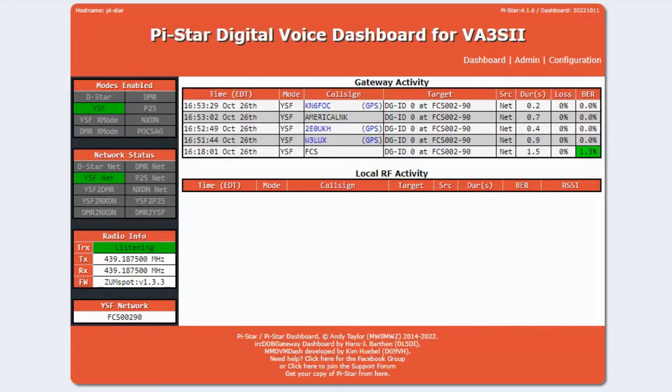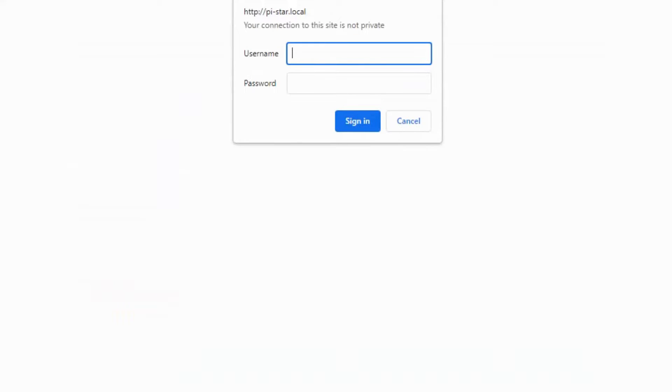We should see the familiar orangey — or salmon-colored — screen. There we go. So there's my dashboard for the little white box that I showed you, which is running at the moment, and there are the call signs that have come through since we turned it on. Let's run down all that you need in PiStar. Go into the configuration tab.